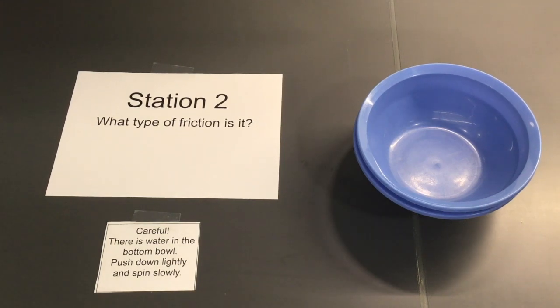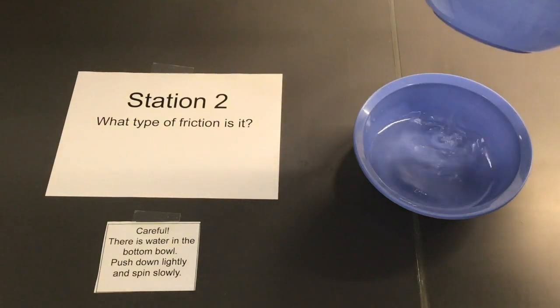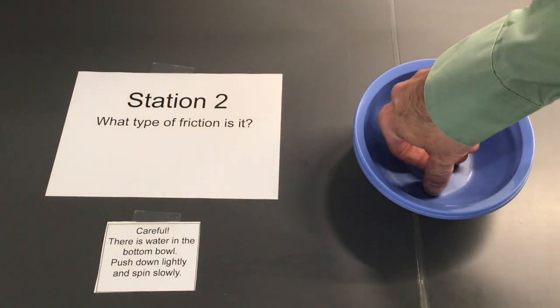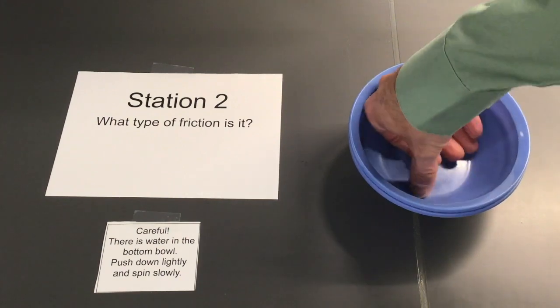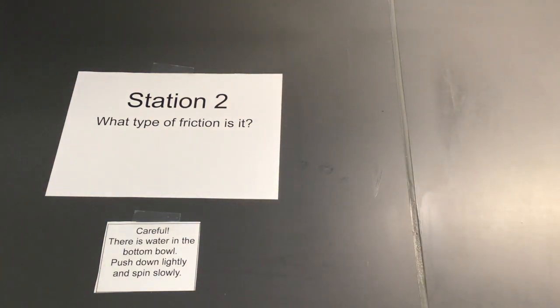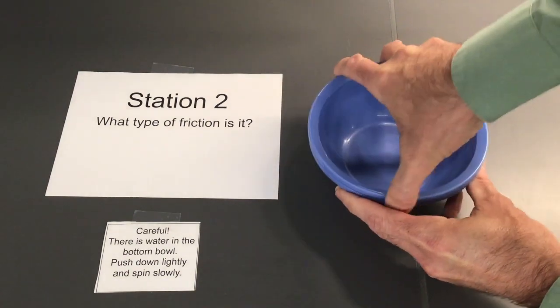This is station two of the Friction Mini Lab. For this one, we have water in the bottom bowl, and as I push down just a little bit and spin, it's much easier to spin than it is if there was no water in the bowl at all. I can't spin that at all.